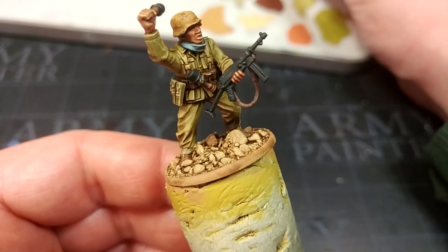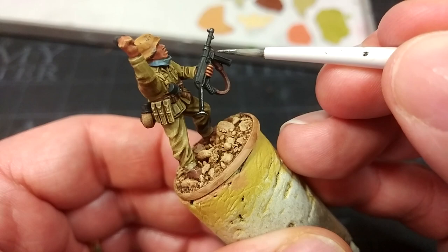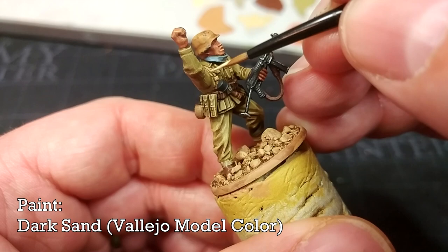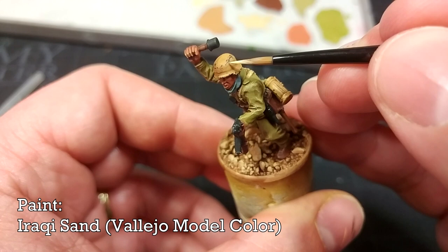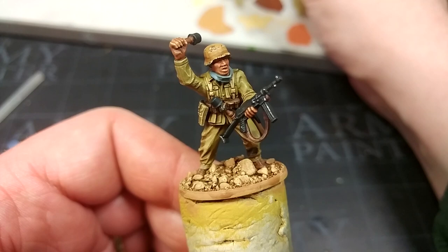I mentioned Oily Steel earlier — using the edge of my brush I'll just pick out some of the edges of detail on the MP40. Don't go crazy, you don't want it to shine, but just a few small corners and edges — like the magazine — to brighten it up. While we've got it, use a little Dark Sand on the cloth areas just to brighten them up slightly. Then I've gone back to Iraqi Sand, dotting a tiny amount randomly underneath those steel chips around their edges to get a slight three-dimensional effect.